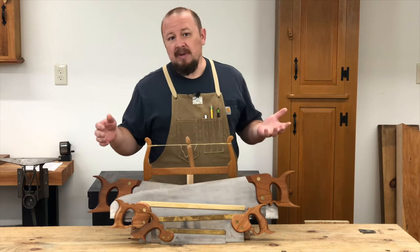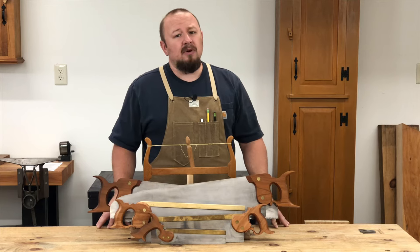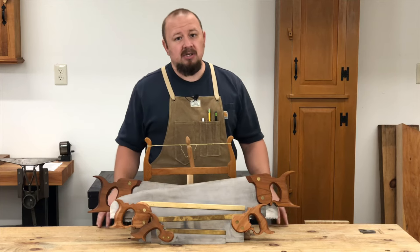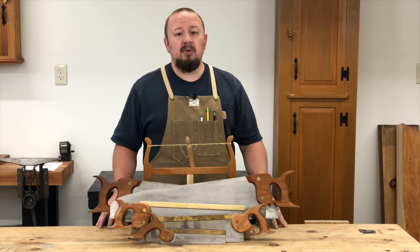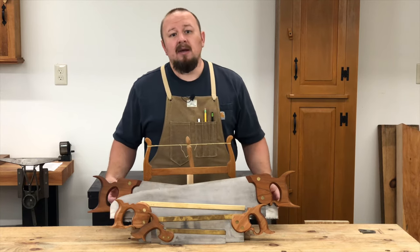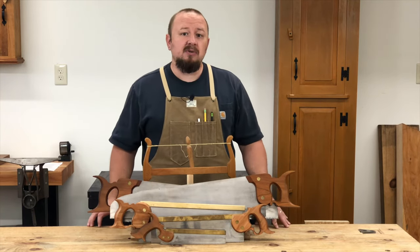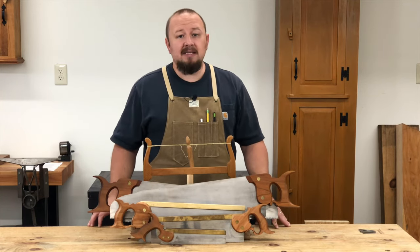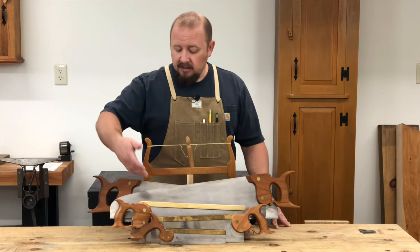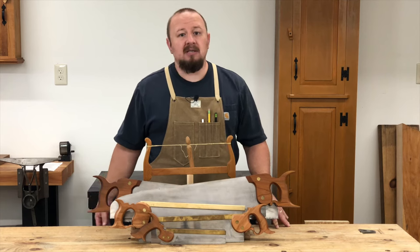While you can maybe use larger saws to cut some of your joinery, for finer joinery larger saws are simply going to be too aggressive and too coarse — they're not going to make a fine enough cut. Similarly, smaller saws are not going to be used to efficiently break down rough lumber, and saws with a back are not going to be able to make long rip cuts; they're simply not designed for that.